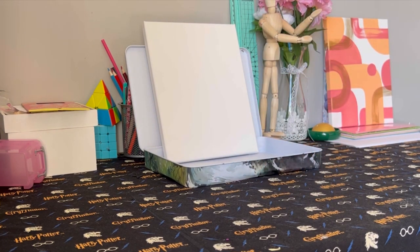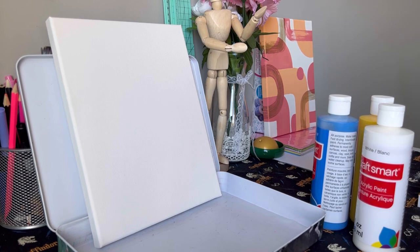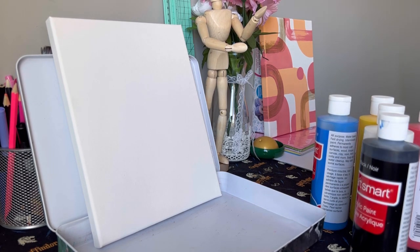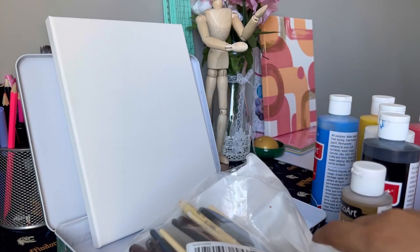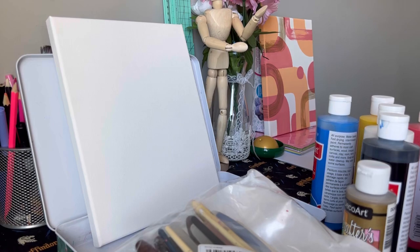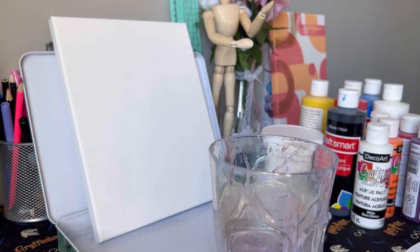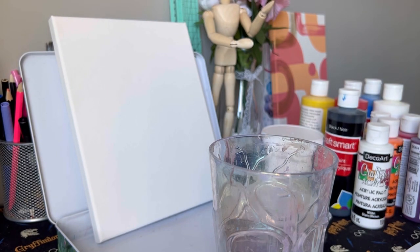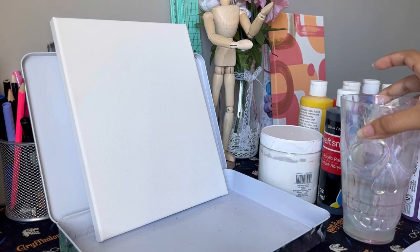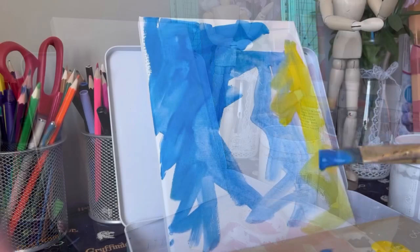Let me show you guys what I do. The very first thing I like to do is whip out all my paint supplies and art supplies that I might need to create this background. After bringing all my paints out, I choose what colors I'm going with and what colors I'm feeling at the moment. I pick out my colors, all the paints, gesso, paint brushes, and palette knives, so I know what I have to work with. Then I pour some water in a cup and get ready to paint.